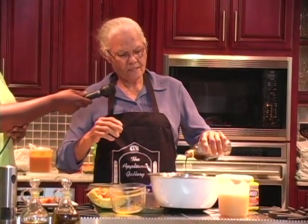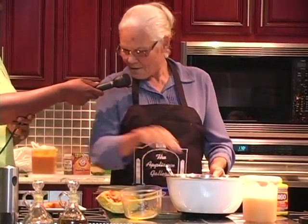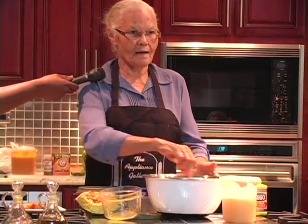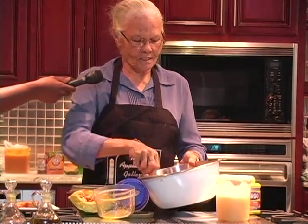You can add a little bit of vanilla. Of course, as I say, I don't measure mine. I just do it as I go — recipe in my head. Not everybody can do things by having a recipe, but I just go along and do mine, as I was taught in olden days.